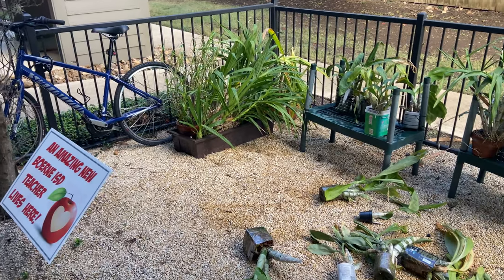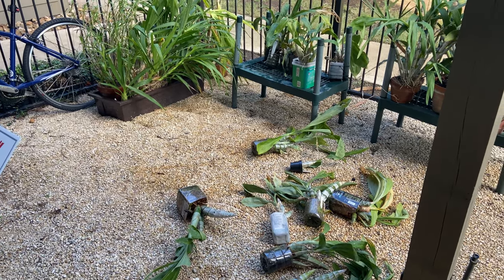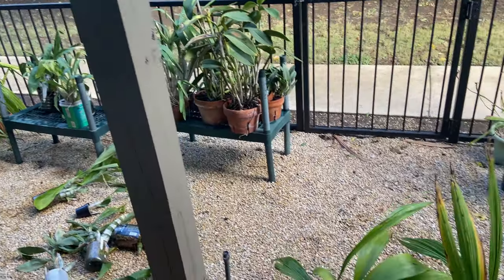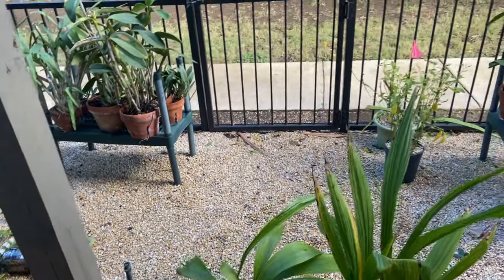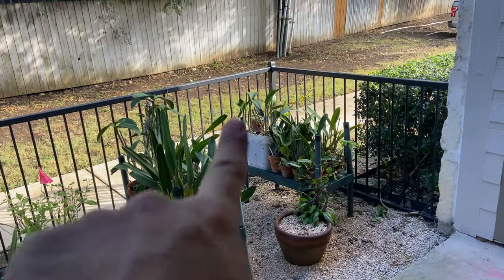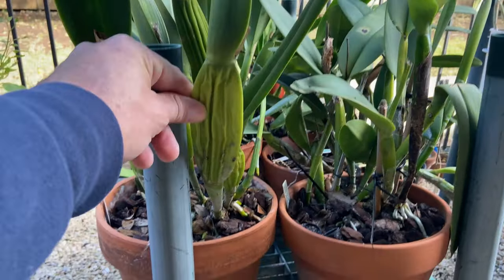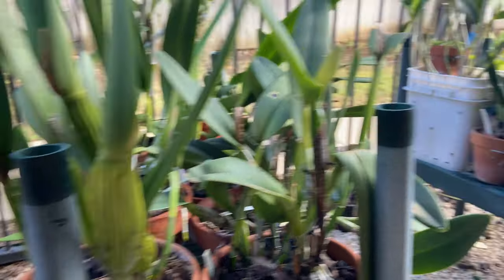I've gone through and sprayed with imidacloprid for the second time in a couple of weeks, which is a really good pesticide for spider mites. And those little jerks are my biggest pest right now. This is as bright as it gets in the yard — you can see I get a little tiny bit of morning sunshine over there, and that's it. Everything else is in deep, deep shade. I've got lots and lots of skinny bulbs on Cattleyas that used to have gigantic fat bulbs.